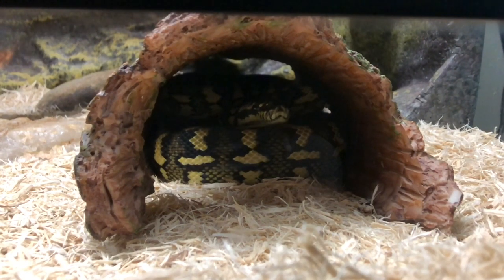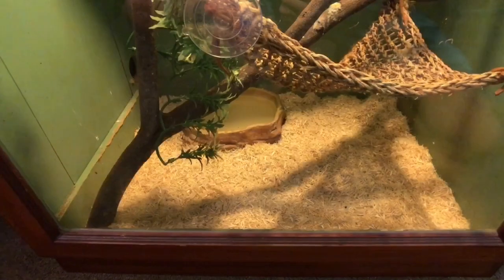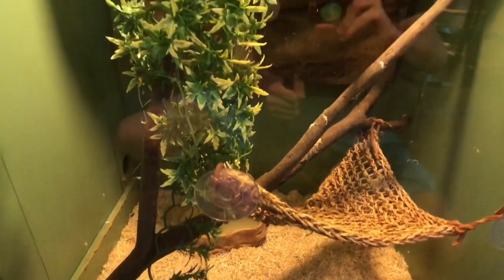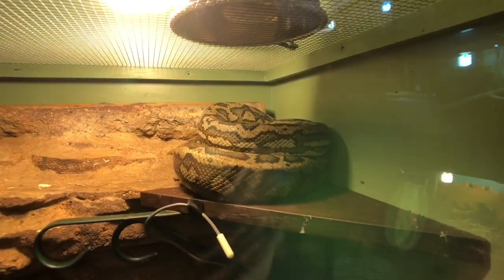Molly is fed on extra large adult mice. Here we have Murray, who is a male jungle carpet python. He's housed in a four-foot custom-built enclosure. In his enclosure we have a normal white globe which is a 60-watt Phillips heat globe. We have his rock wall that he's sitting on. He gets about 32 degrees where he's sitting and 33 on the other side, while on the ground he gets about 26. We have his stick, hammock. He's fed on medium rats, his water bowl, fake plant, and his substrate is aspen snake bedding.